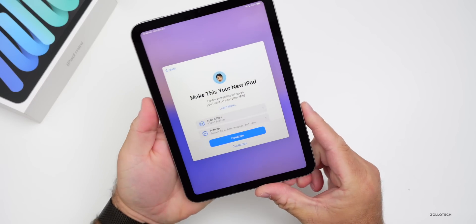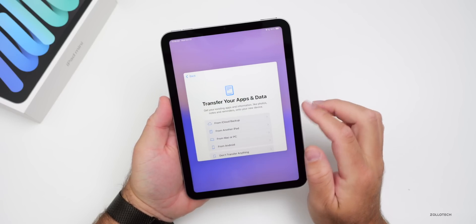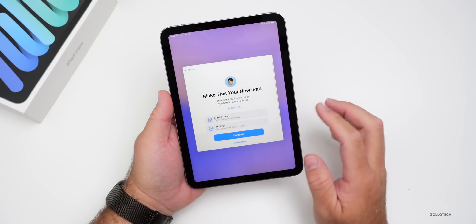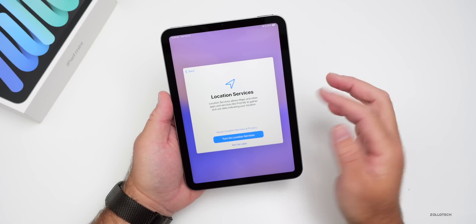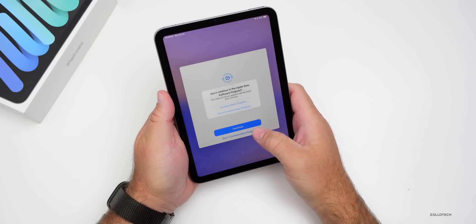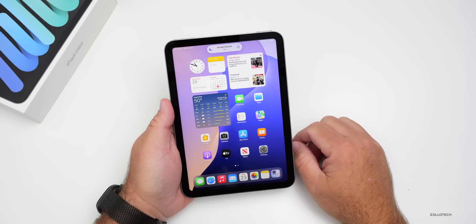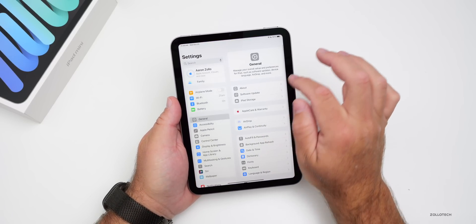Setup is nearly done — the iPhone says 'enjoy your new iPad' and 'make this your new iPad.' We choose not to transfer anything and skip the backup restore. We enable location services, decline the beta program for now, and arrive at the home screen with the default wallpaper.